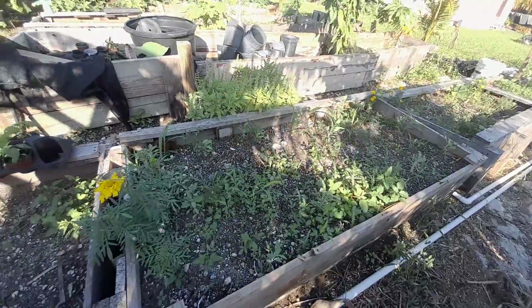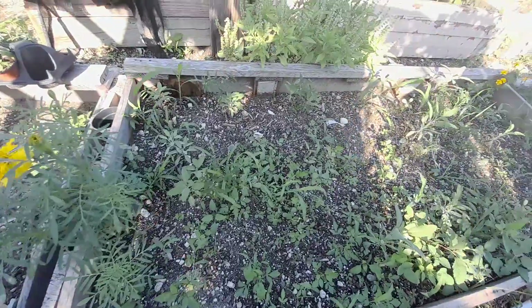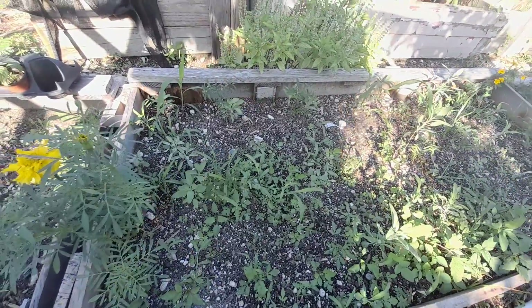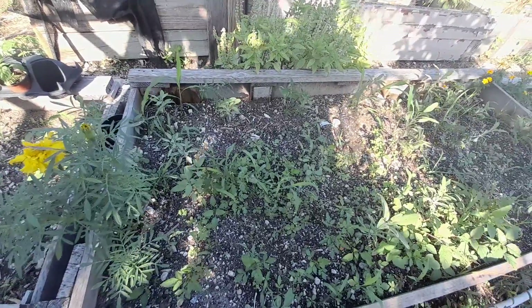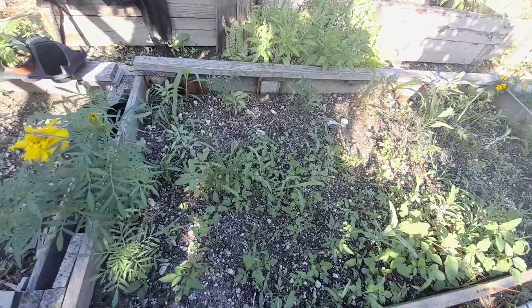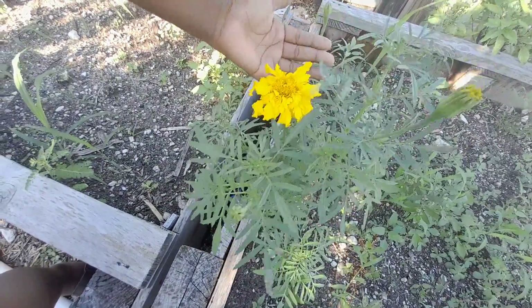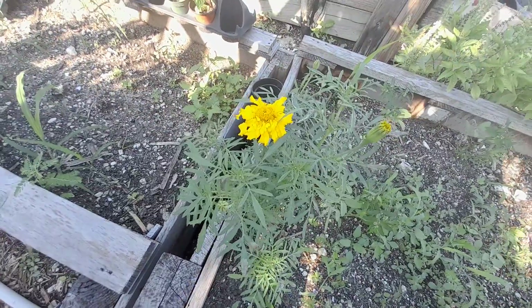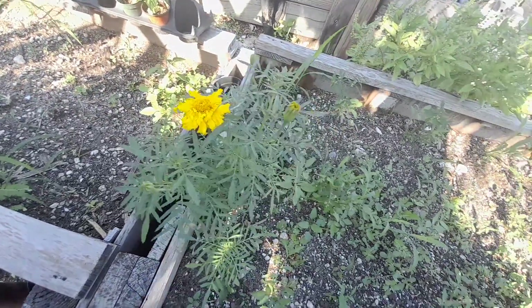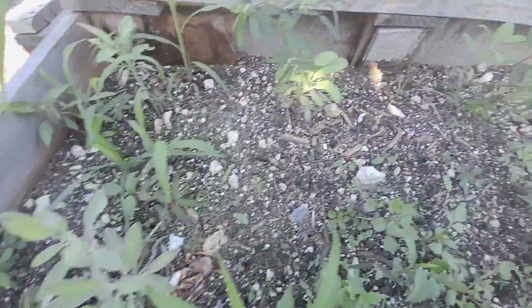Hey guys, welcome back to another exciting Garden Time with Nadia! Today I'm showing you I did plant some sage. You know the marigold — I put a marigold there. Man, look at the beauty of this flower! It's the real cracker jack marigold flower. I did plant some sage; this whole bed is supposed to be sage, guys.